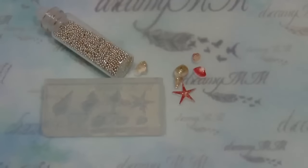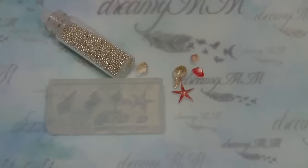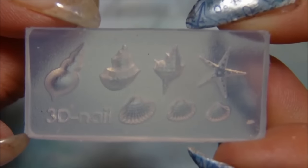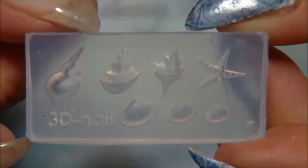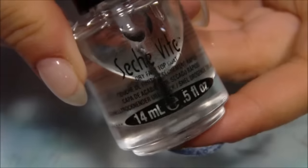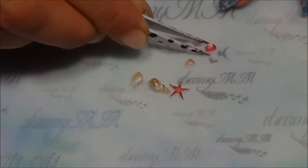For my accent nail I used some microbeads and some gems that I did myself with a 3D nail foam that I bought from Born Pretty store that has seashells and a starfish. I added them on my nail with some top coat.